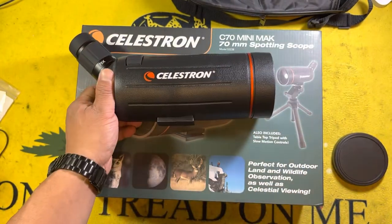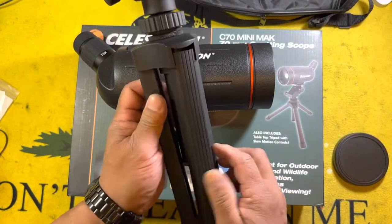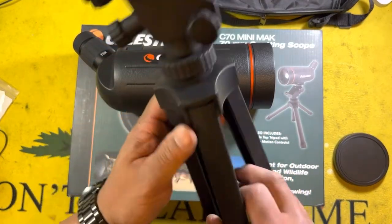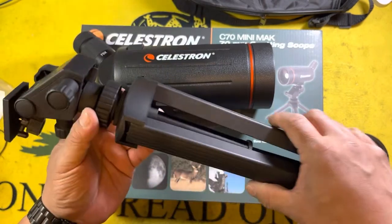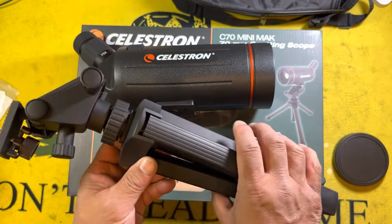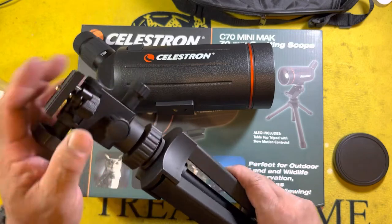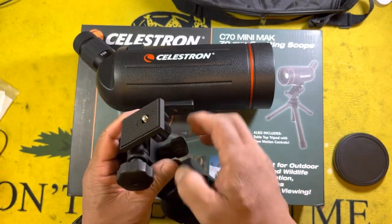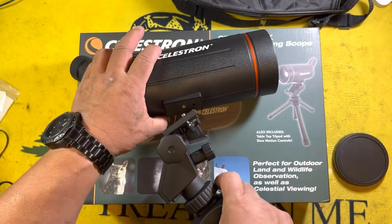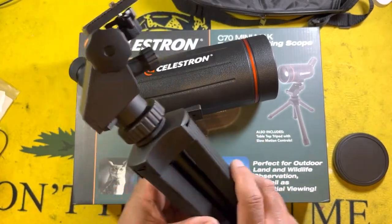You've also got a fine adjustment knob. It comes with a mini tripod, but the construction is very cheap. I'm going to be replacing it with a compact tripod to make it a little more sturdy. It does have the ability to lock the scope into place on the tripod, but this included tripod is pretty light and pretty chintzy.